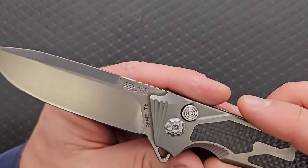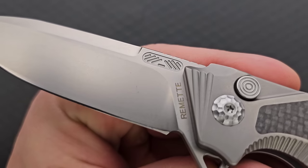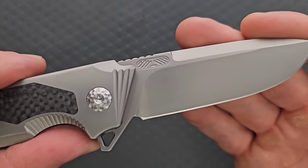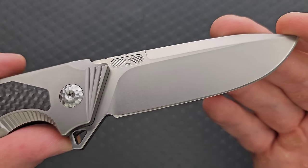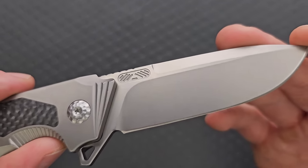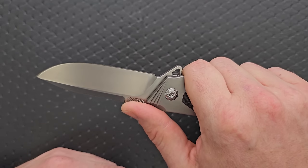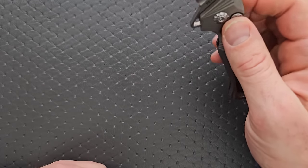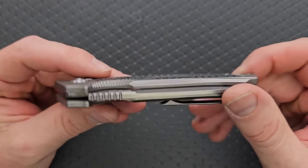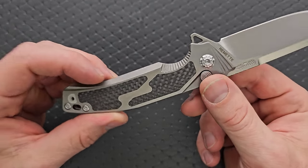There's some sort of design on the blade — it looks like sound waves coming off a hockey puck — and it says Remet right there. The jimping up here honestly does complement the index finger position well. I like that there's a little hole in the flipper tab — that looks good. All the way around, the fit and finish is just very, very good on this knife. There's nothing really to complain about in terms of fit and finish.